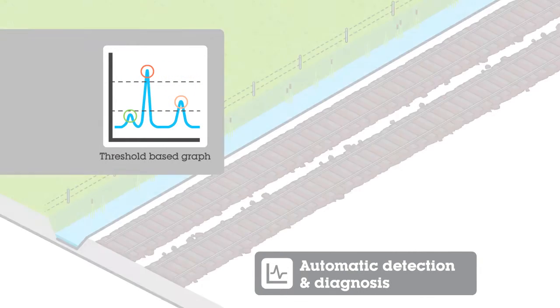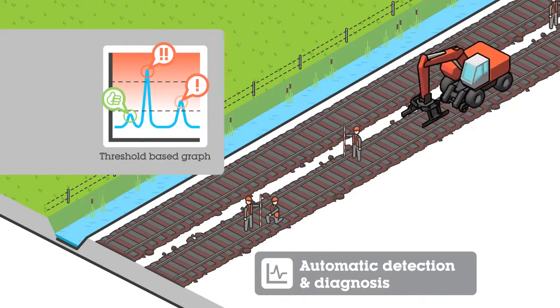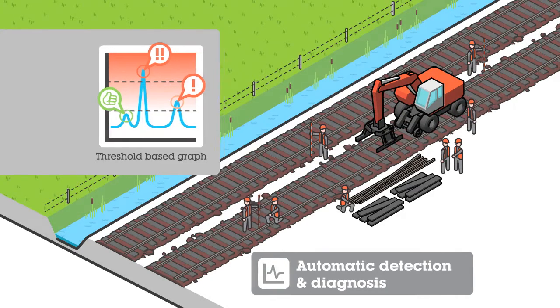If the defect severity is under the threshold, the track is considered to be in good condition. If the prediction exceeds the threshold, maintenance measures should be taken. Different thresholds can be defined to indicate the need for short, medium, or long-term maintenance.